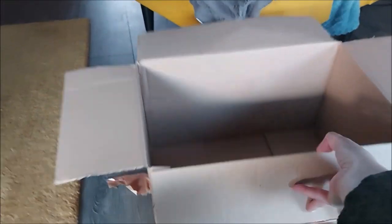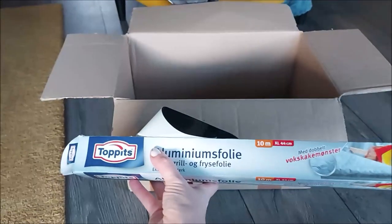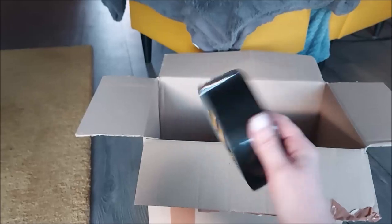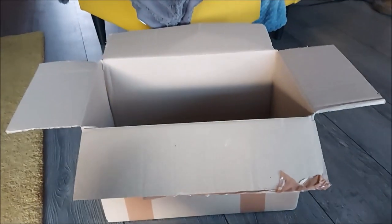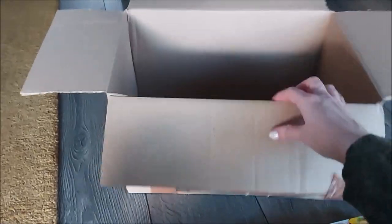So this is the box and now I'm gonna wrap it in aluminium foil. I need some tape and scissors. Make sure to get the whole box covered.